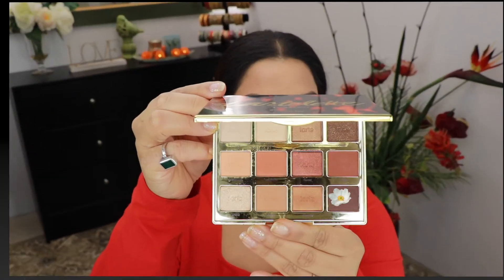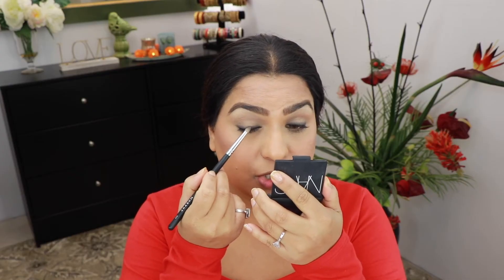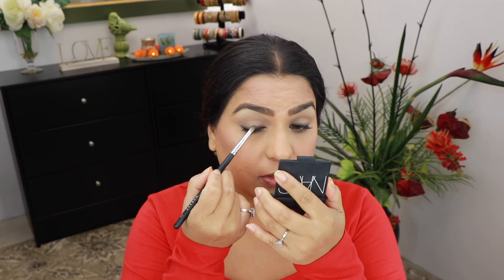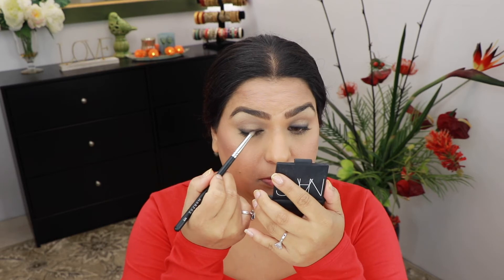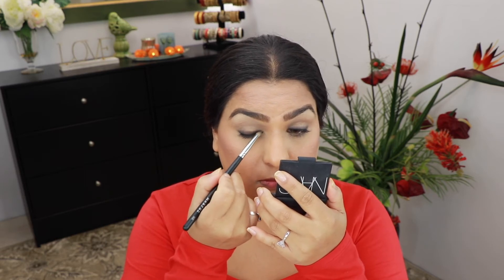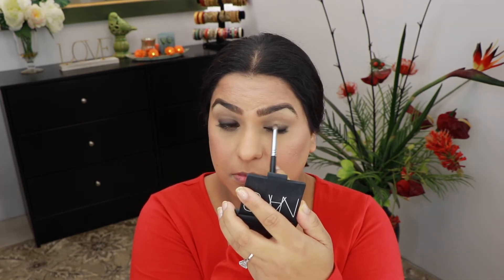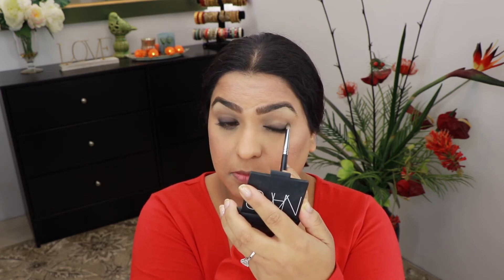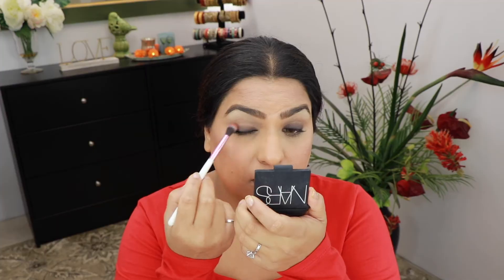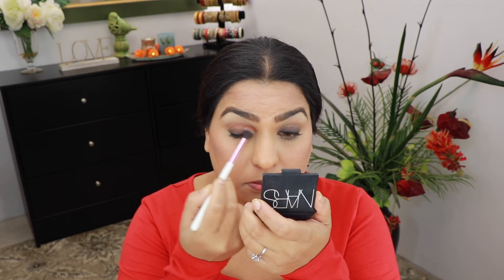Once that's all blended out, I'm going to take the Tarte Toasted palette and go into one of the shades, pressing it right over the liner and taking it all over my lid. Next from the same palette I'm gonna take the shade Cozy on a BH Cosmetics number five brush and start blending the two shades together.